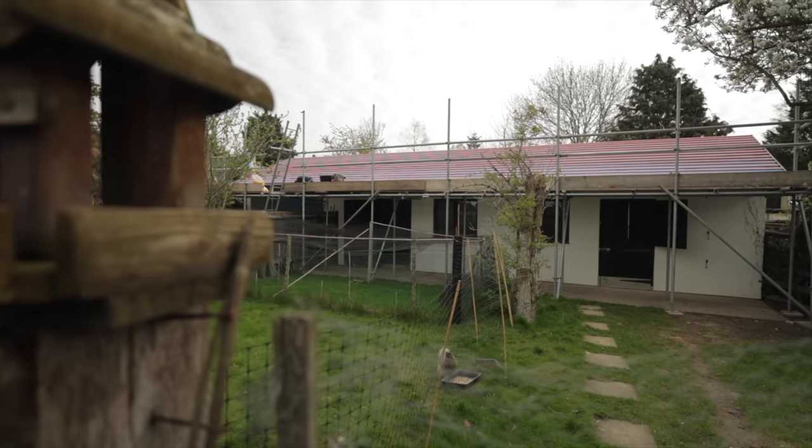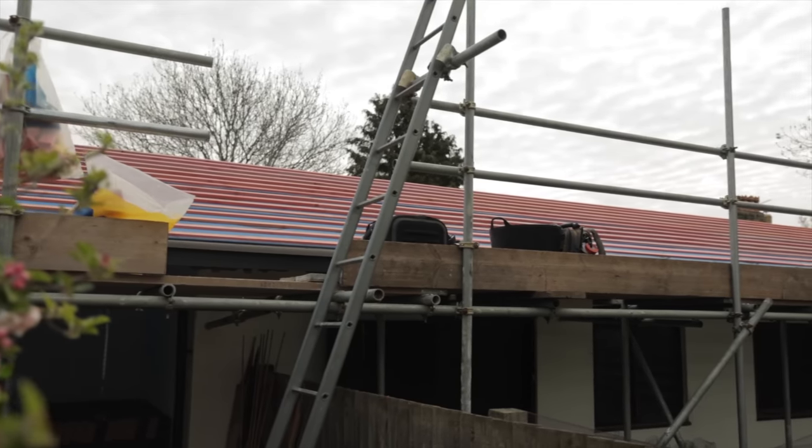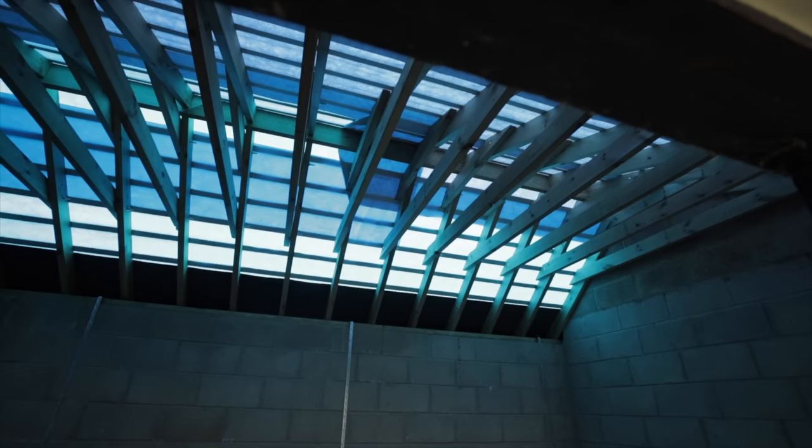She came up with a cunning plan - why not re-roof the stables block with the ideal roof to fit solar panels on? It's been about six months in planning because she had to get planning permission, get an architect to draw the design for the new roof, and get a builder to come in and build the new roof. Now we're at the stage where we can finally fit the panels.